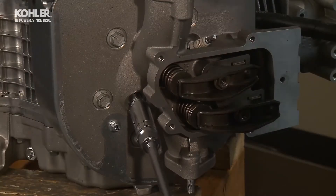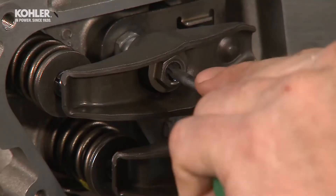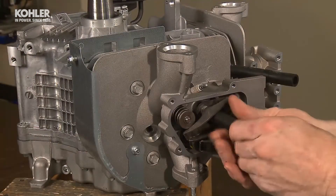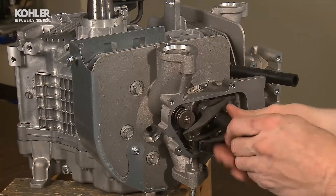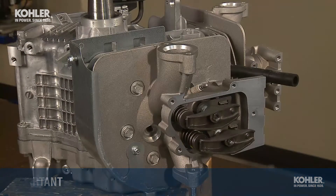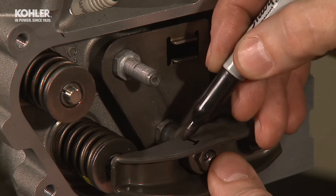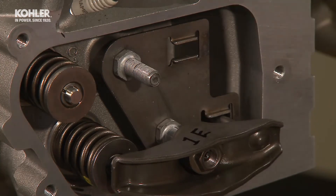Remove one spark plug from each cylinder head. With your T25 Torx, loosen the center rocker arm adjuster set screws on cylinder number 1. Then, loosen and remove the rocker arm adjusters to remove the push rods and rocker arms. The T25 set screws must be loosened before turning the adjusters or significant damage could occur. Label each rocker arm accordingly to ensure correct reassembly location: 1I for number 1 intake, 1E for number 1 exhaust, etc.